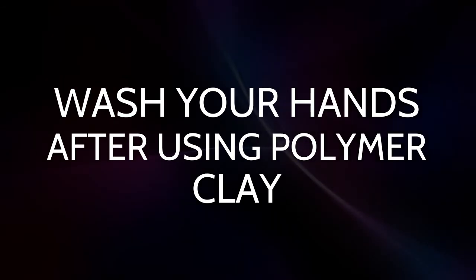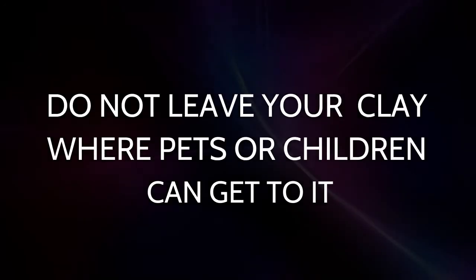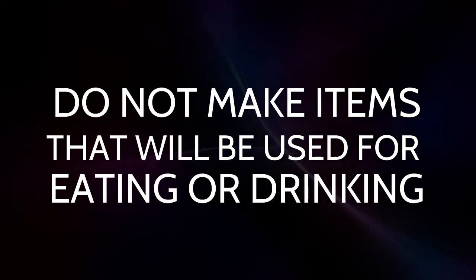Wash your hands after using polymer clay. Do not eat while working with polymer clay. Do not leave your clay where pets or children could get to it. Do not make items that will be used for eating or drinking.